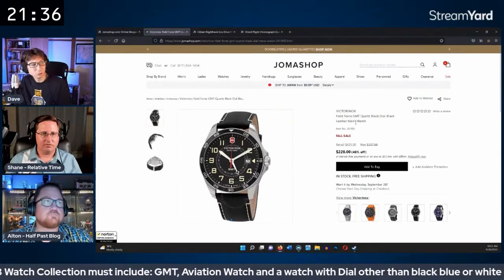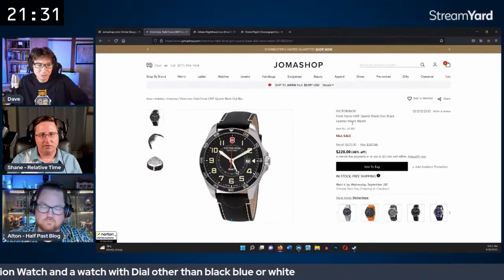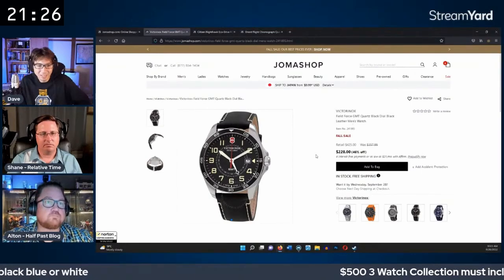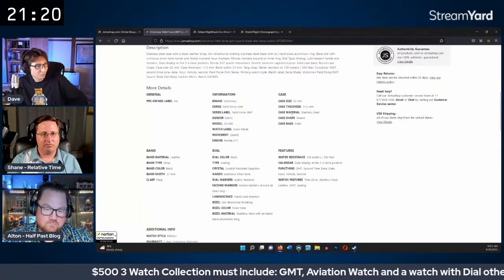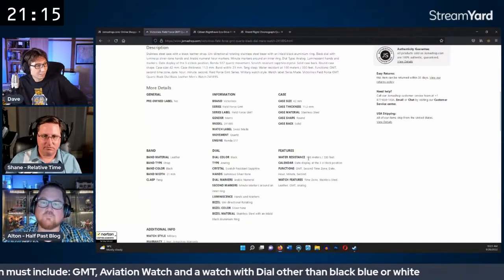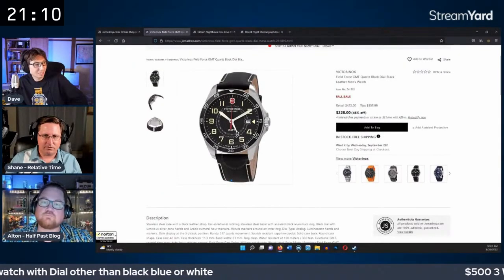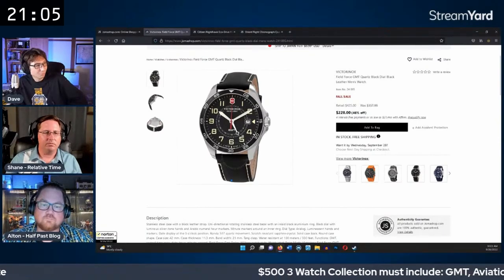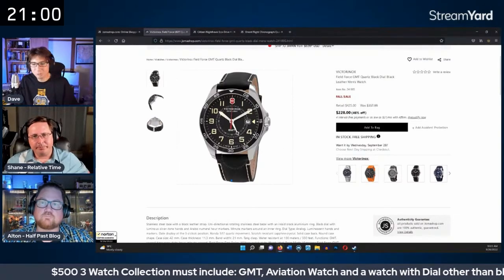Dave's pick is a Victorinox Field Force GMT quartz at $228. It's Swiss made with sapphire crystal, 100 meters of water resistance, and a 42mm case. He likes the GMT implementation, particularly the circle on the GMT hand. He's always been interested in trying a Victorinox.